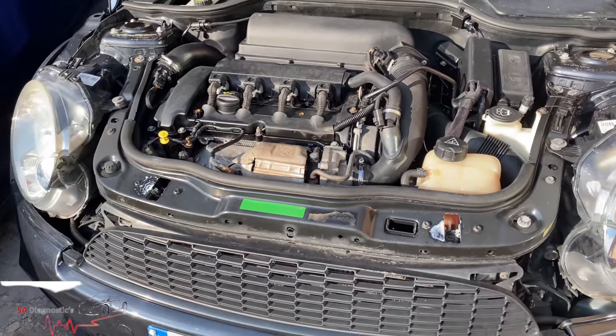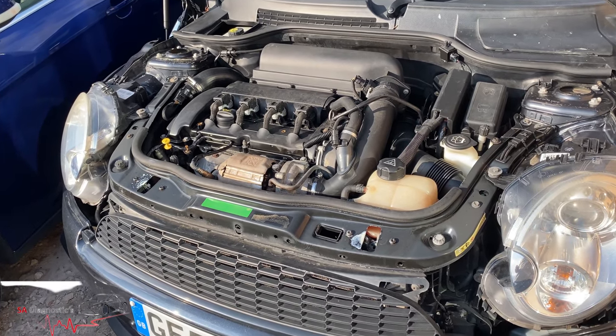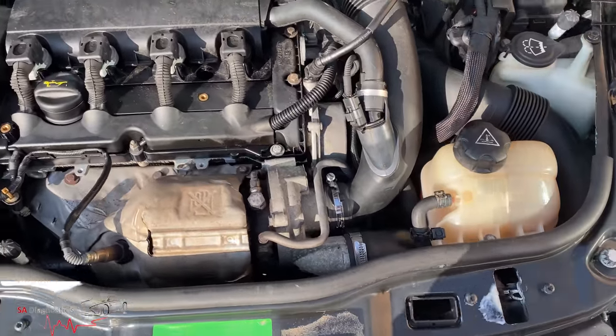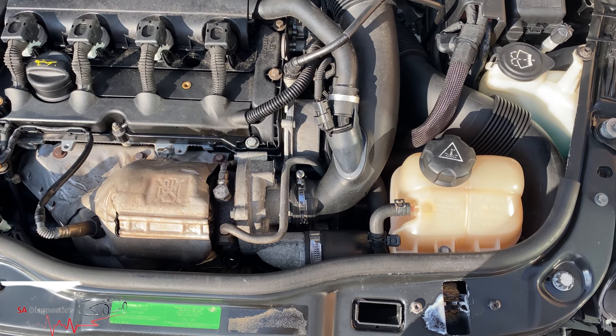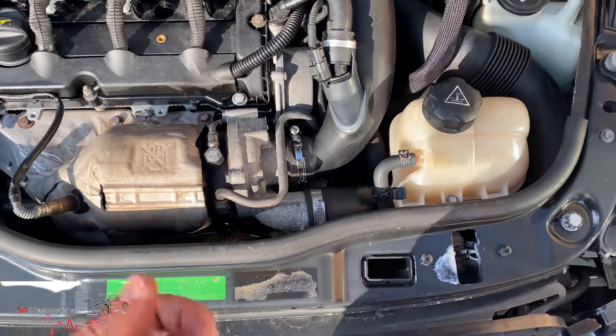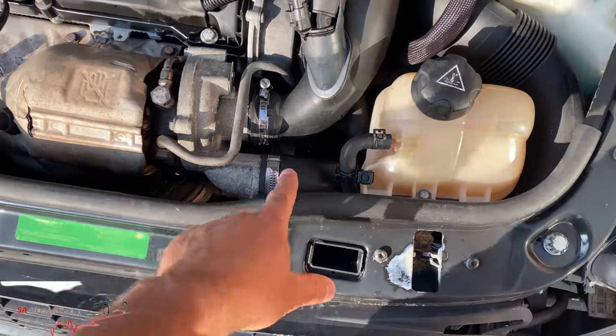I'd call your main dealer first to see if there's a recall on them, because the majority unfortunately do have one. This one doesn't, so I'll show you how to get to it. It's about 50 to 60 quid from the dealer, or probably 30 to 40 quid on eBay, but I'd rather pay extra for the genuine part so you don't get the same fault again.